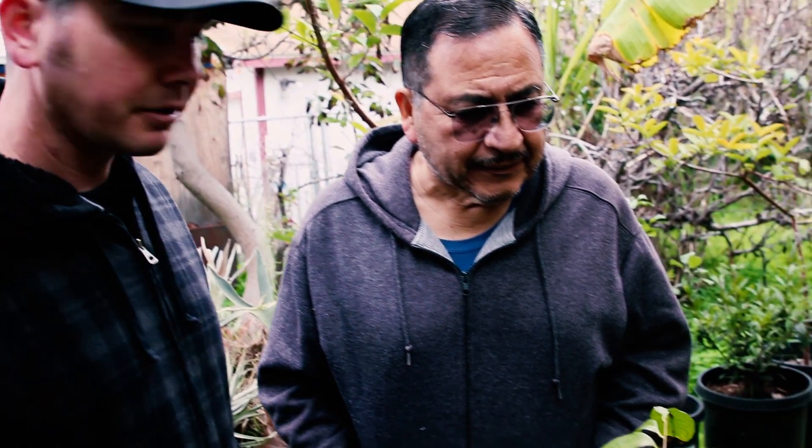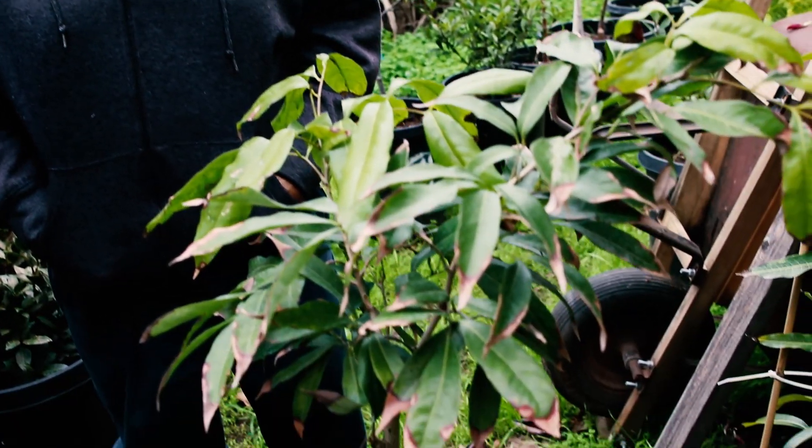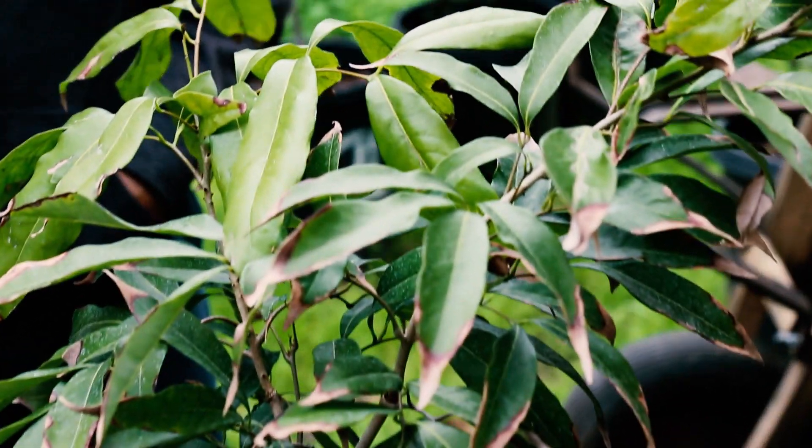Are you going to plant this in full sun, part sun — what do you think it prefers in Southern California? Probably full sun somewhere around here that's protected. So these trees are a little sensitive to cold. Yeah, and maybe wind too? Yeah. I heard they'll tolerate zone 9 at the bottom.